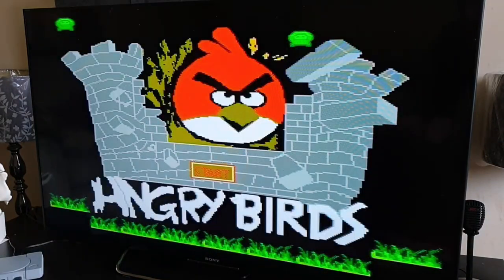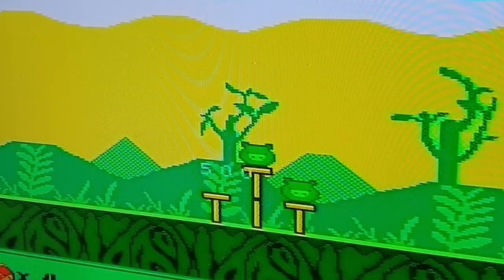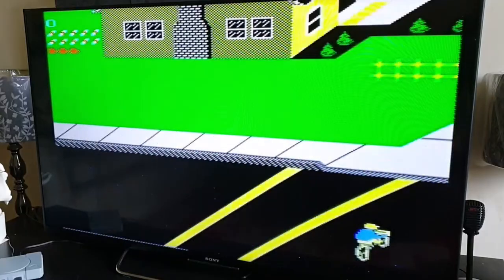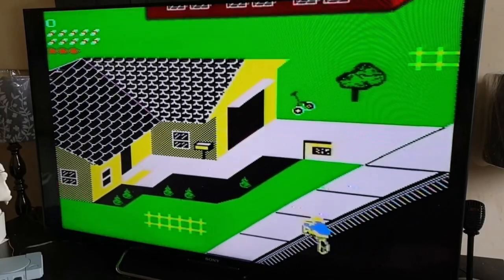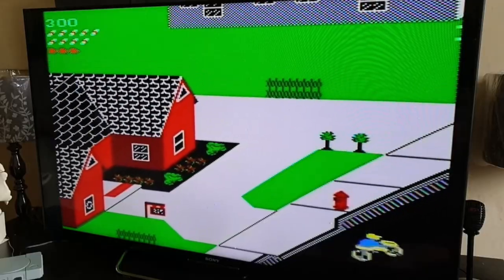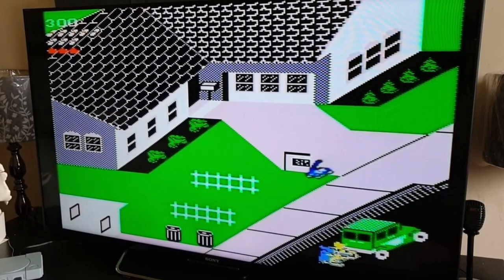Oh, Angry Birds — same concept as the one on Android devices. We've also got Paperboy — 'Mysterious vandalism baffles police.' I'm delivering papers to your windows — smash! Got killed though.